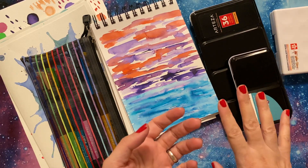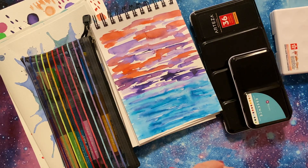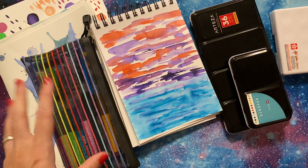Watercolor is much easier to travel with — it's safer. And I do find that I love to do some simple abstract pieces, play in a sketchbook, or whatever the surrounding inspires or evokes. So I thought I would share.